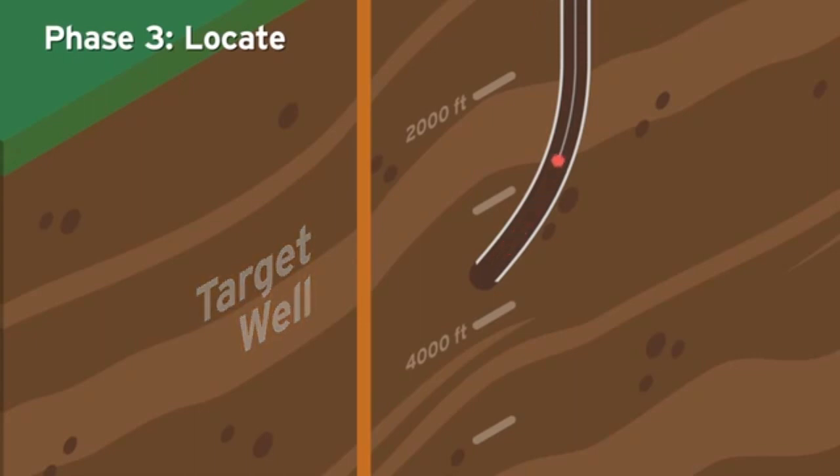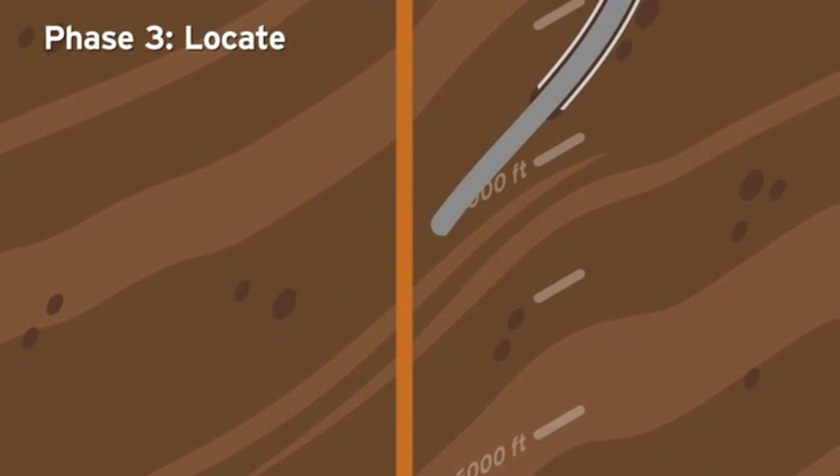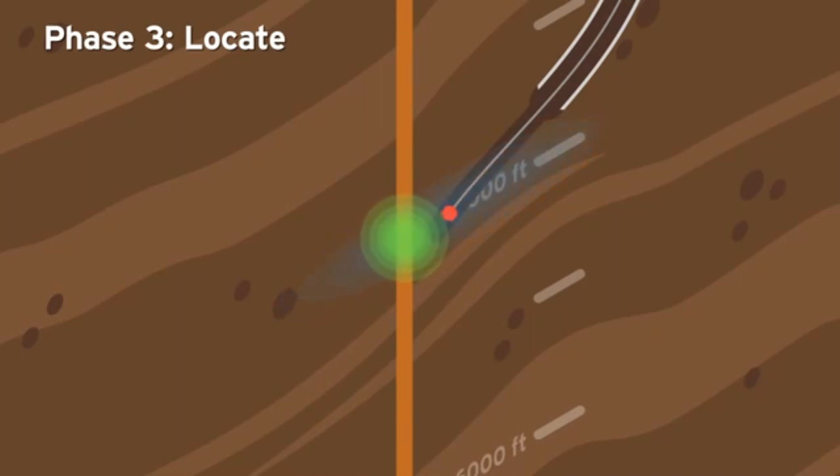From this point forward, technicians will alternate between drilling and ranging runs, requiring the drill bit to be retracted and exchanged with the ranging tool — a process that can take up to a day each time to complete.